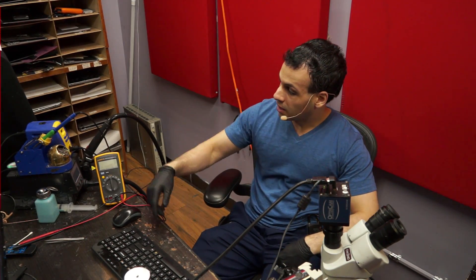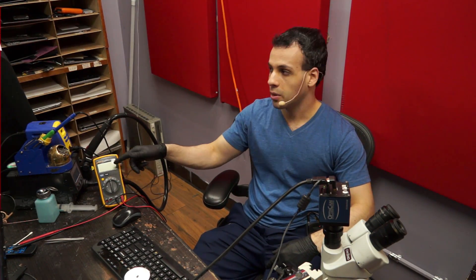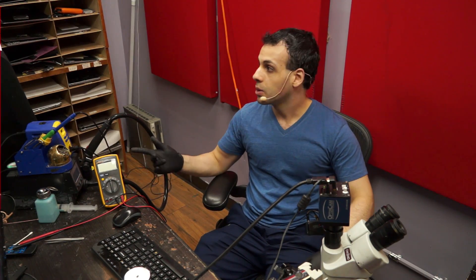Hi, so today I'm going to be trying a different way of doing these videos. I moved the camera up here so you can see the multimeter, you can see what's on the table, you can see the tools, so I don't always have to move this crap around and jiggle the camera so that you can see the meter.